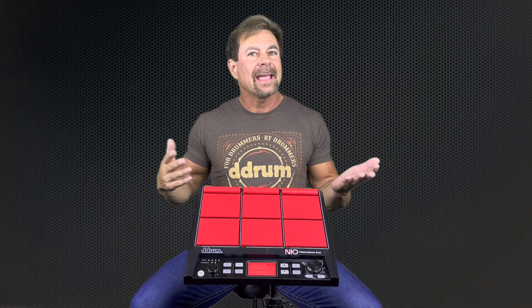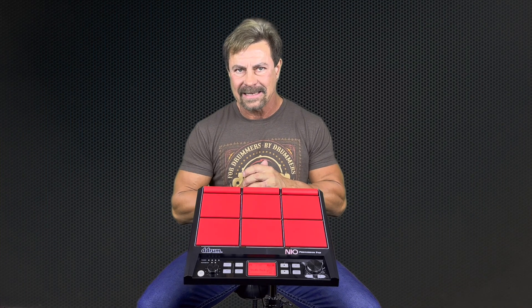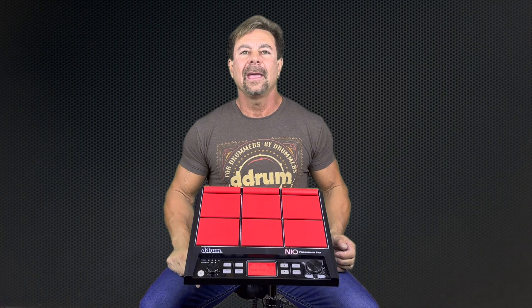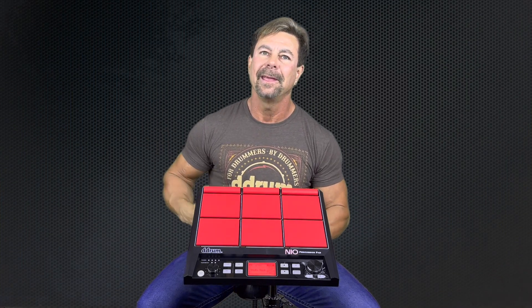Acoustic kits are great, but you can't get those sounds with them. So to make yourself more of a valuable asset and work more, you have to have something like this. And don't break the bank — the intersection of price and quality has been met with the D-Drum Neo.